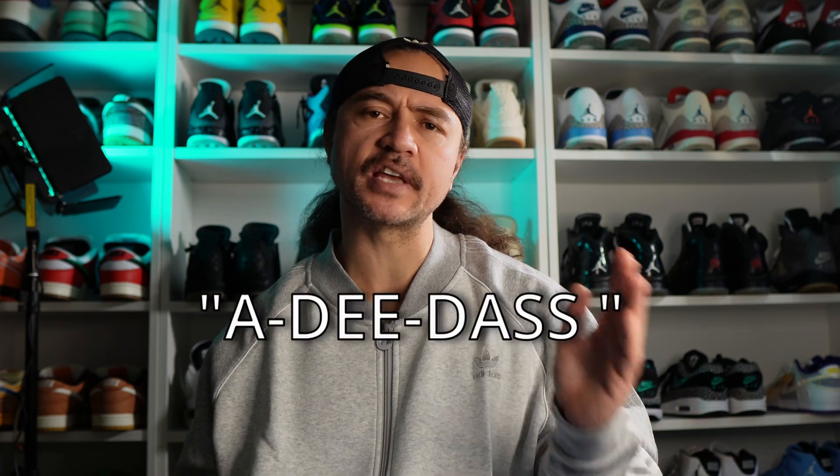Just a quick note on the pronunciation. We're going to say Adidas. But do we say Adifoam or Adifoam? In the pronunciation of Adifoam, are we not at that point conceding that the correct pronunciation for Adidas is Adidas?